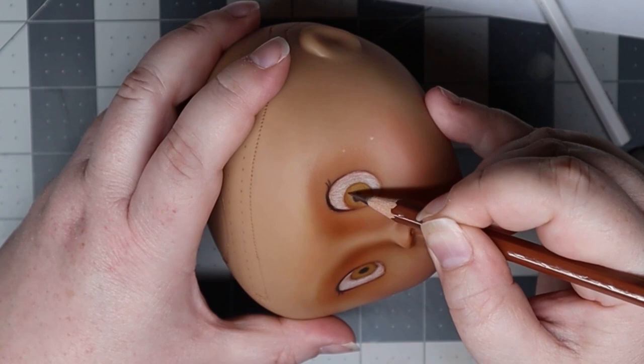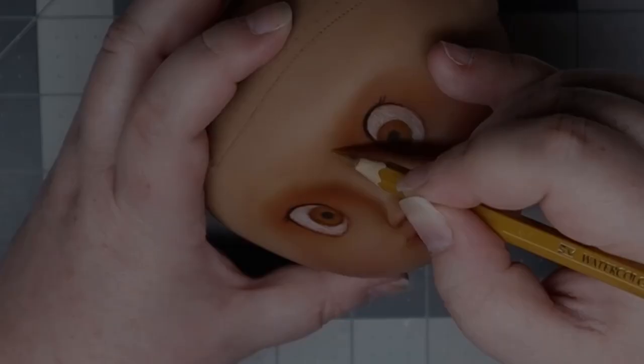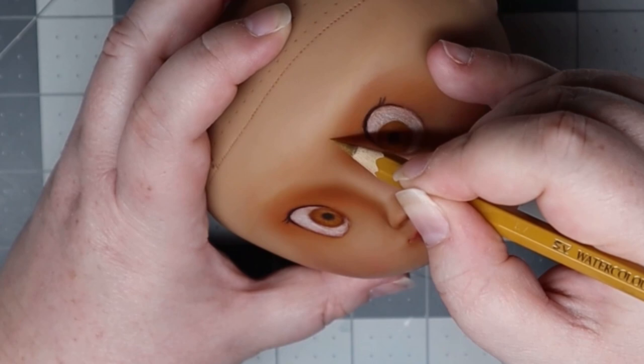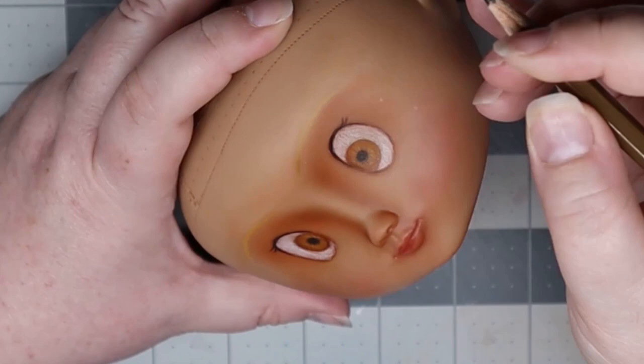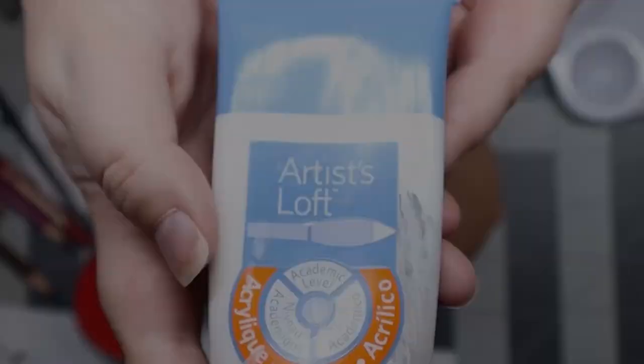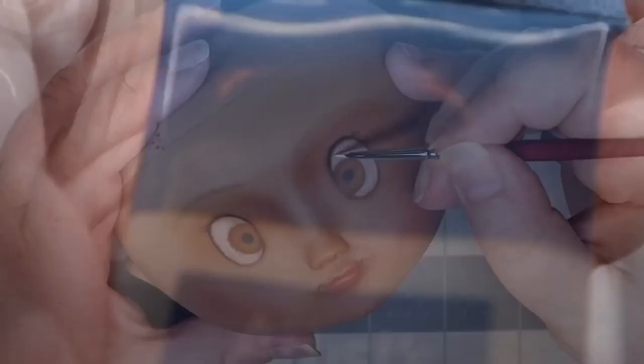We'll get back to those soon, but first I wanted to start on the eyebrows. I started putting in the rough shape of the eyebrow with a mustard yellow, mostly because this was easier to erase and fix if I needed to. Then I began going in with darker and darker shades of brown, making sure to delicately draw in the little hairs. Then after setting my colors with Mr. Super Clear, I went in with white paint — I really wanted the whites of the eyes to be white.